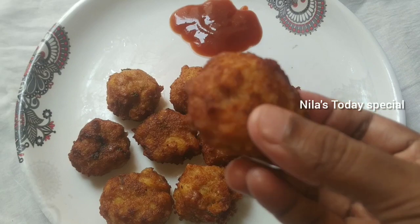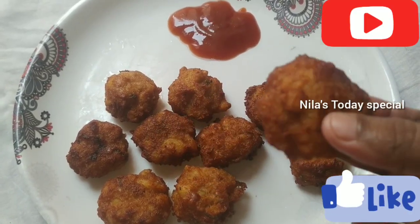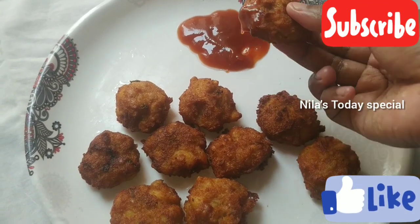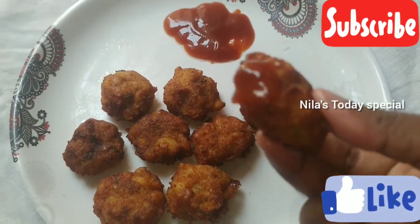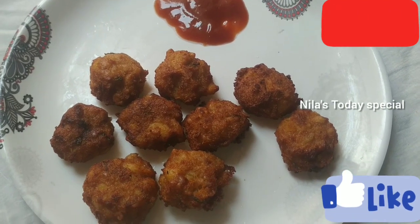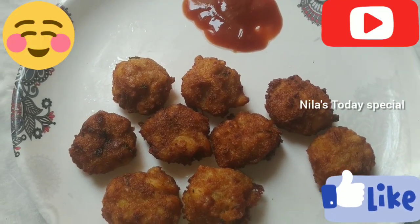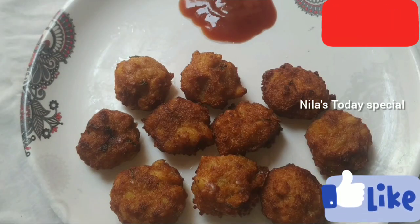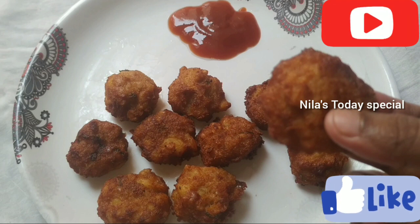If you want to subscribe to today's channel, please press the bell icon and read those notifications. Please like the video, share this channel, and don't forget to subscribe. Thank you for watching. Bye-bye!